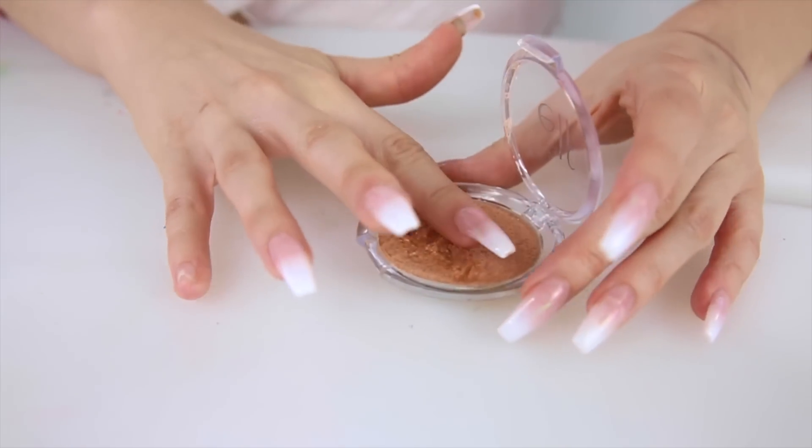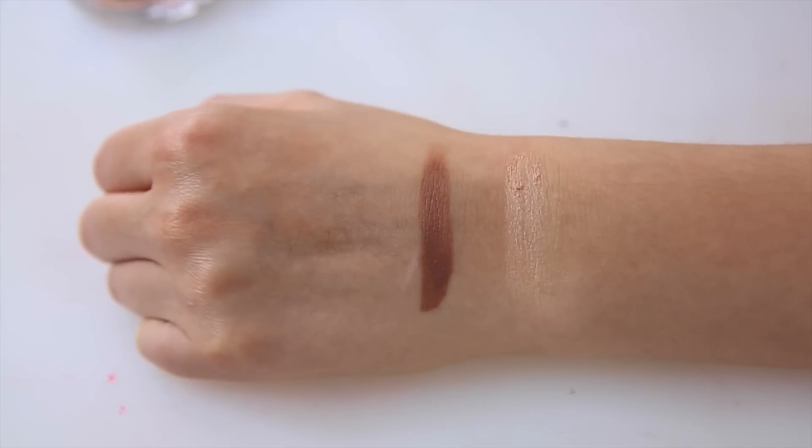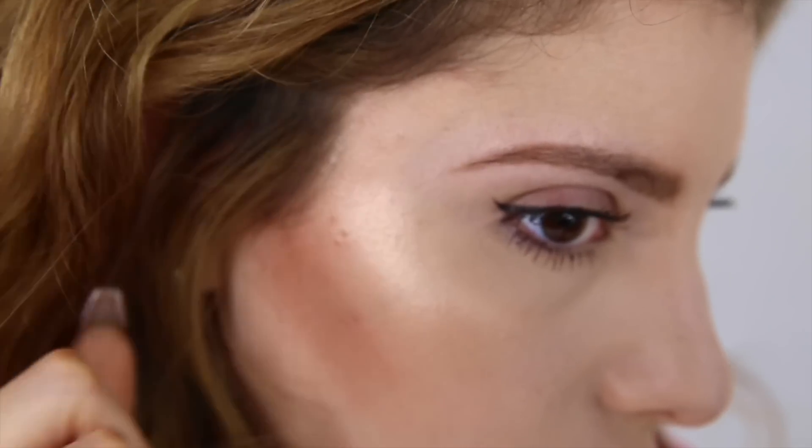Let's try this concealer out. It ended up being really good coverage and completely covered my pimple. The consistency is a little bit more chunky and liquidy than I hoped it would be, so if I were to do it again I would definitely blend out the chalk more and put a little less liquid.